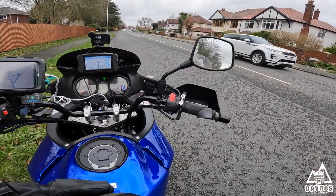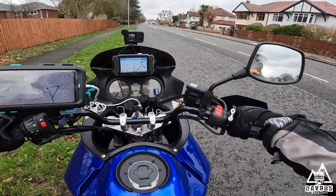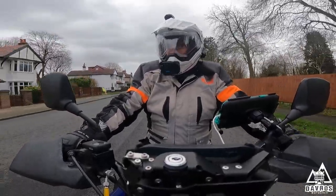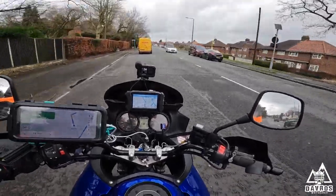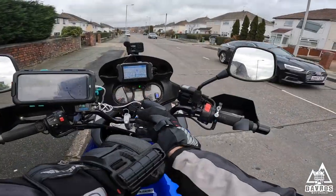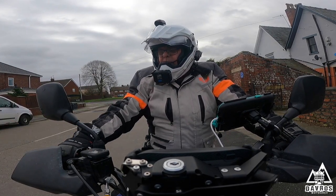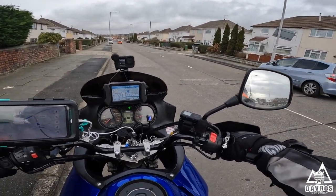Right, so let's give this throttle lock a test out now and see how we get on with it. We're doing 30 miles an hour now. Okay, so let's give this throttle lock a proper test - we're just about to come up to the motorway and give it a test on the motorway, and we'll see how we get on.